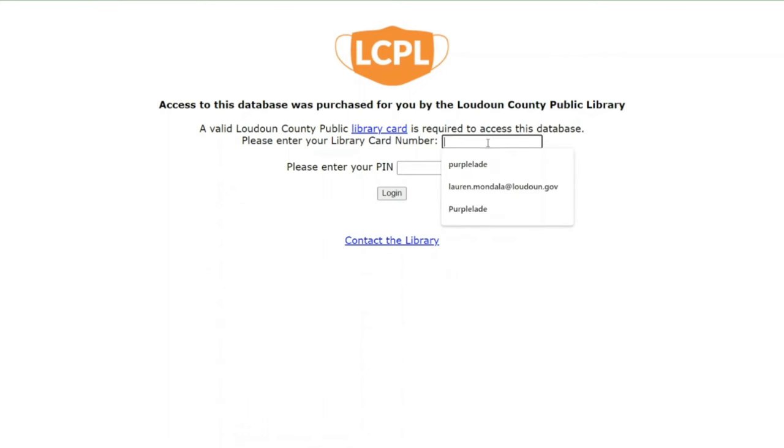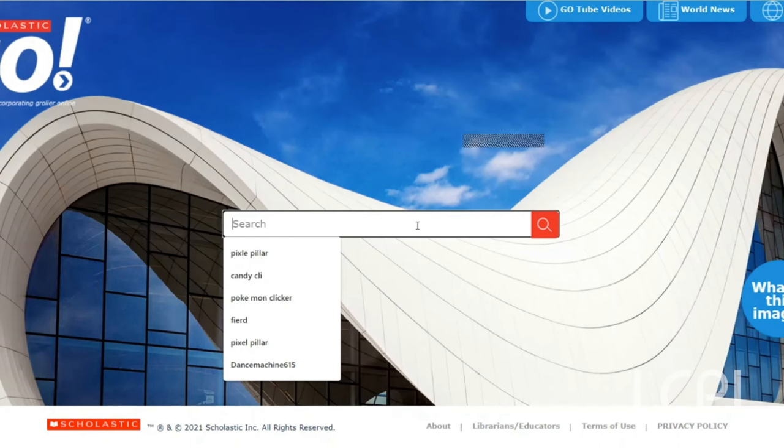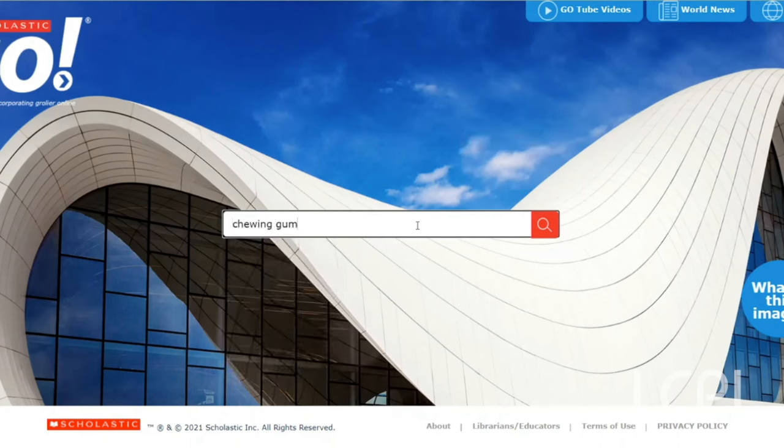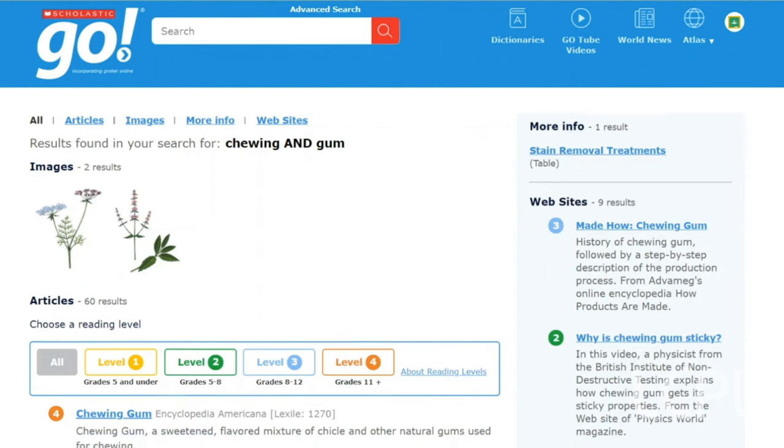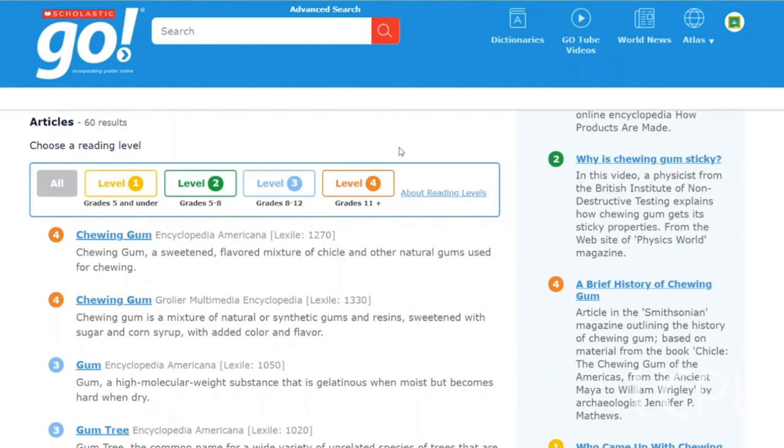All of these databases need access with your library card. You can talk to a parent or guardian to find out your library card number. Your PIN is your six-digit birthday. I'm going to log in and let's go ahead and start. We're going to look up chewing gum. We've got up here articles, images, websites, and the cool thing about Scholastic Go is that it'll tell you the reading level.